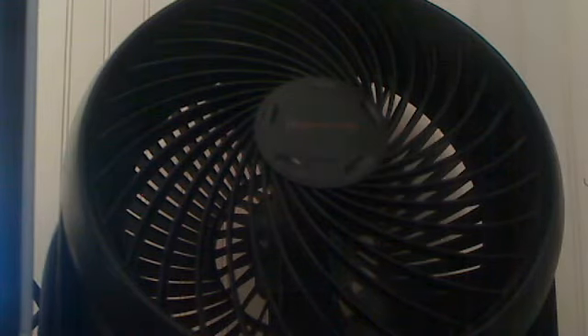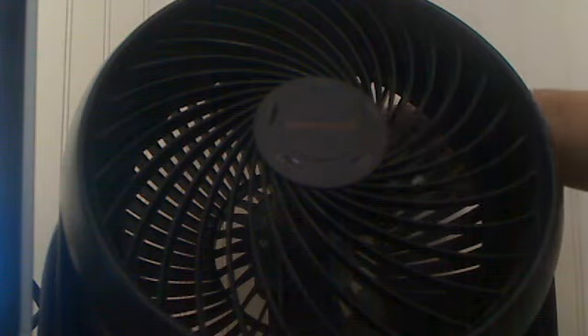The switch is back here. This fan looks really good and it is.